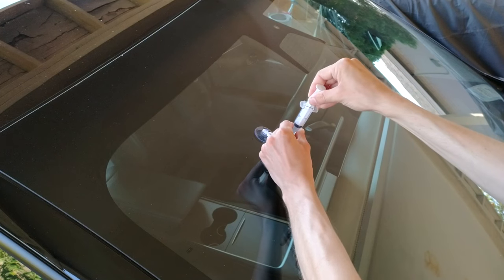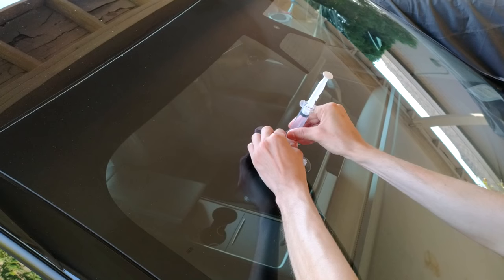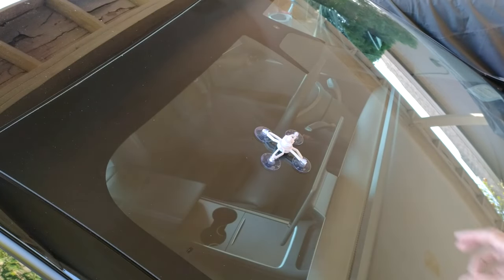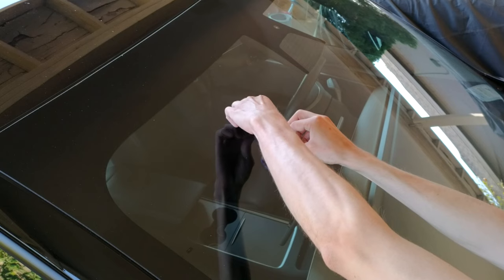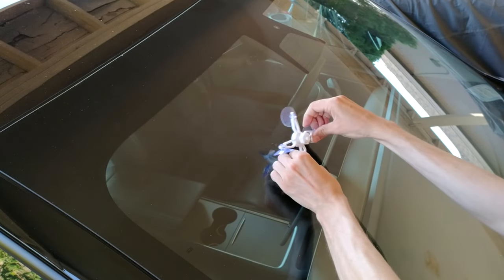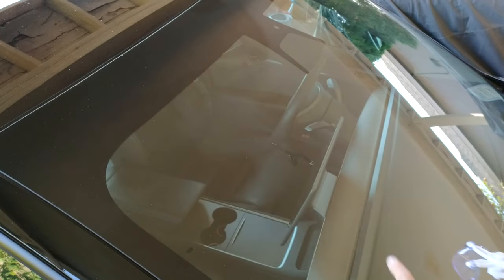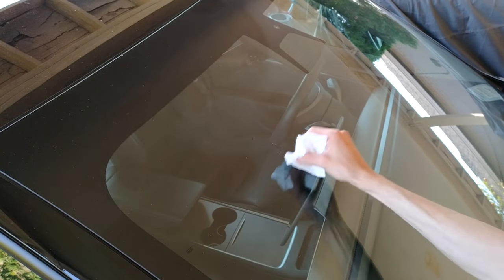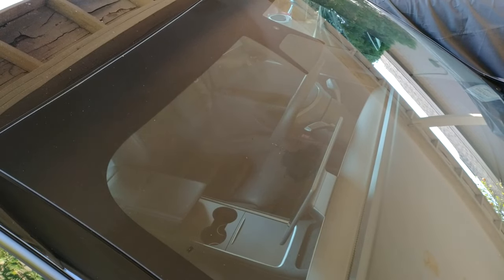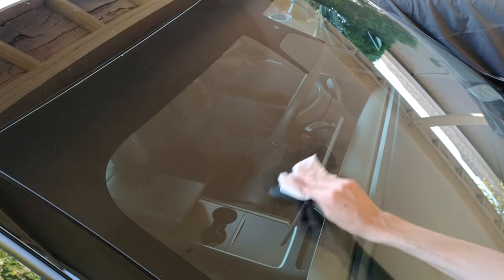We're now going to remove the applicator entirely. I'm releasing the positive pressure, removing the syringe, and removing the suction cups to see what we're left with. We've dropped quite a bit of excess resin on the windshield, which I definitely want to get rid of. I'm going to remove the suction cup, wipe that up, and use some Windex to clean it as well — trying not to get anything into the crack, because that would definitely compromise the repair.